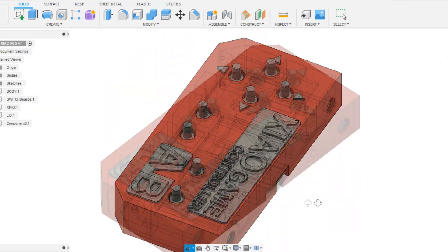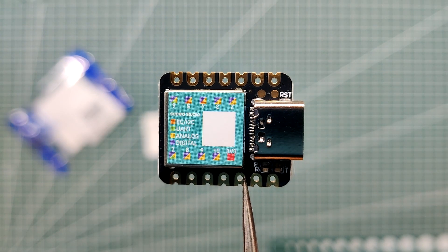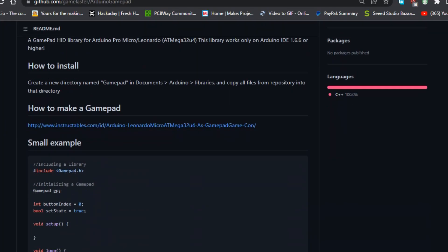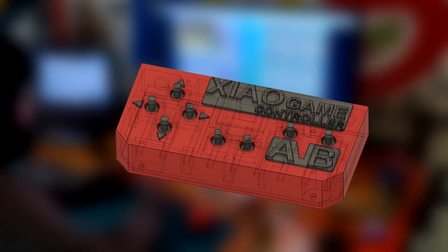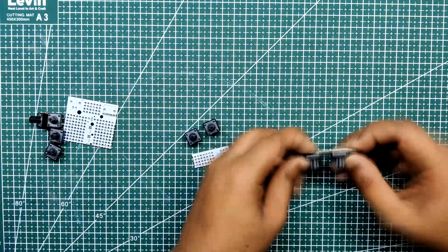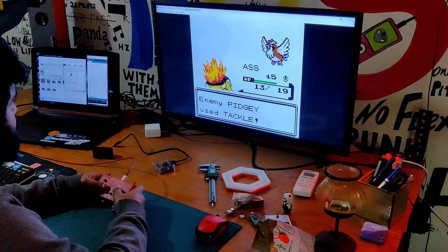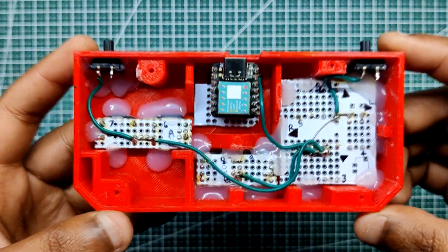The controller's body is entirely 3D printed. The Xiao M0 SAMD21 development board from Seed is compatible with the gamepad library since it supports HID, which is crucial for this project. This project cannot be built using well-known boards like Arduino Uno or Nano as they do not have HID support. In this video, I will show you how you can make this controller and how well it performed for playing retro games like Pokemon Gold and other stuff. So let's get started.